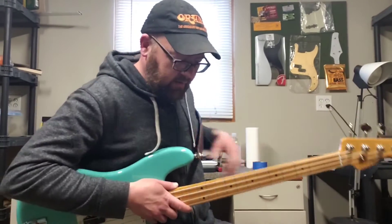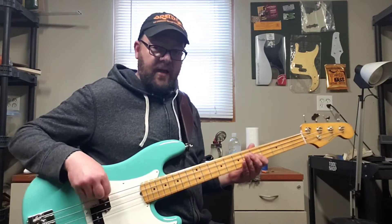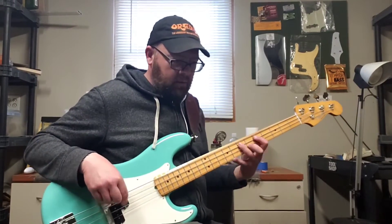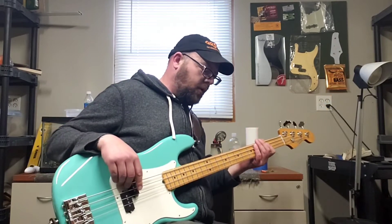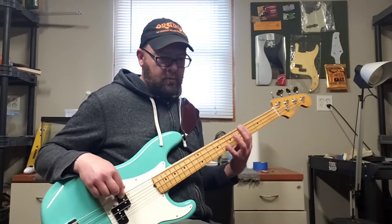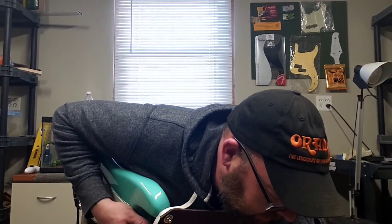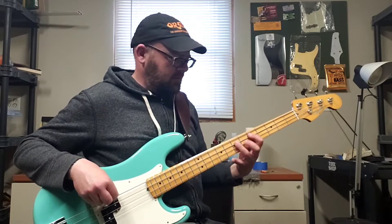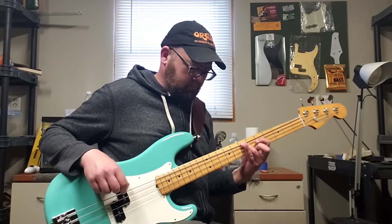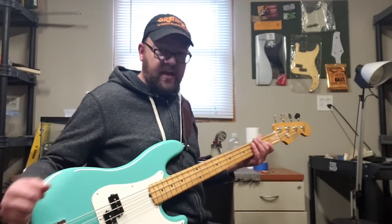That's the fun side of things. Now here's a really cool thing: if I turn the independent fuzz off so that I can have the fuzz on when I jump on the wah — that was the Morley style. With the Dunlop style I feel like the volume drops off more. So that's a pretty fun little pedal to play with.